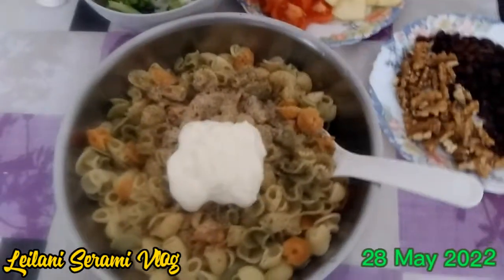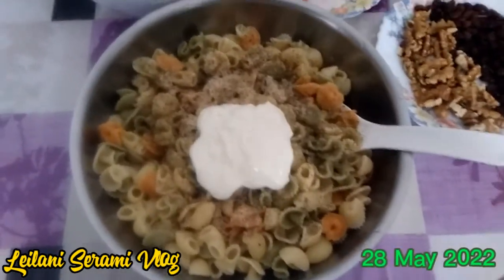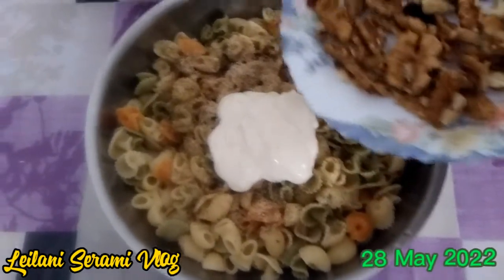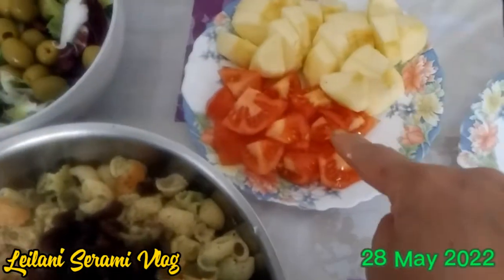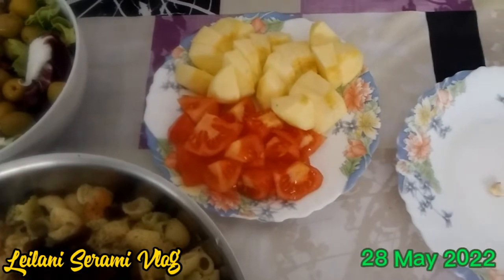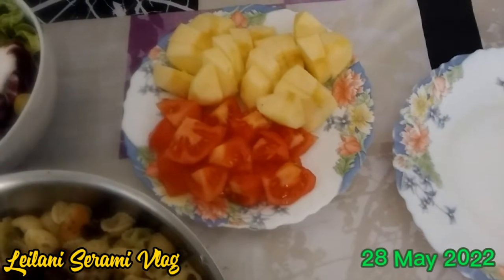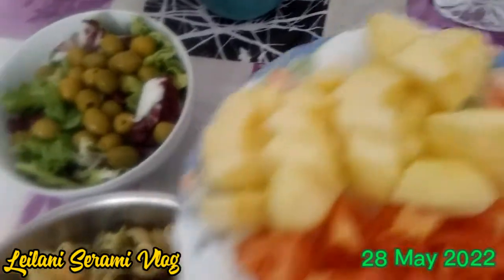Here we are again. The pasta is already cooked — I drained it and already put it here in the bowl. I already added the mayonnaise and the oregano, and now we will be mixing in the walnuts and raisins. I have here the tomatoes — before cutting them, I peeled them first, because my daughter doesn't want tomatoes without peeling. We have here also the apple — I peeled it also. We will be mixing all together.